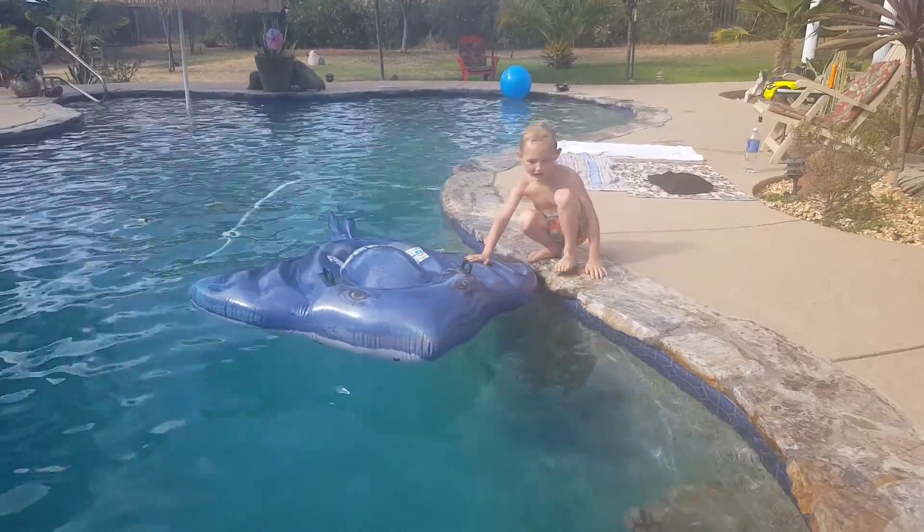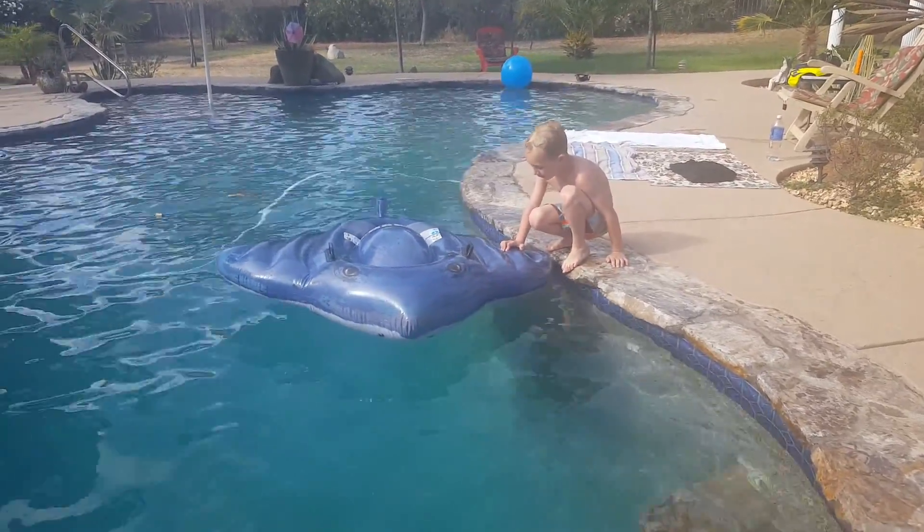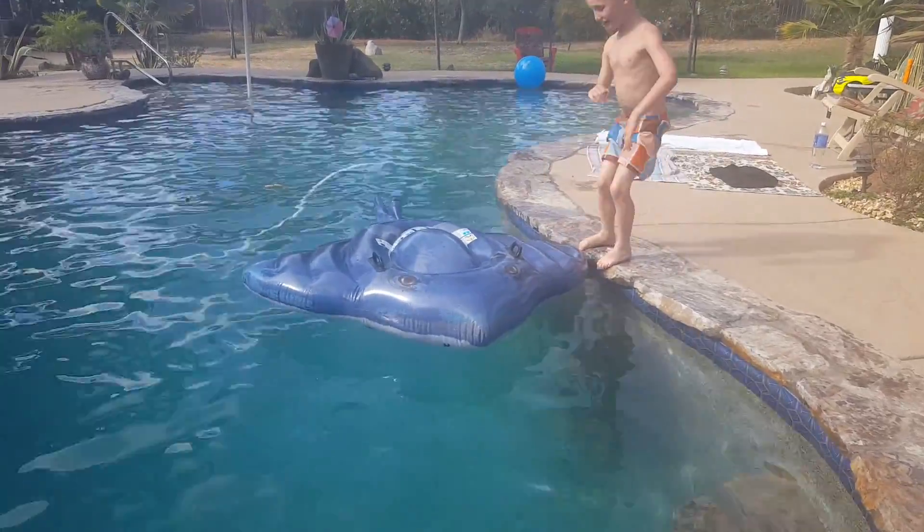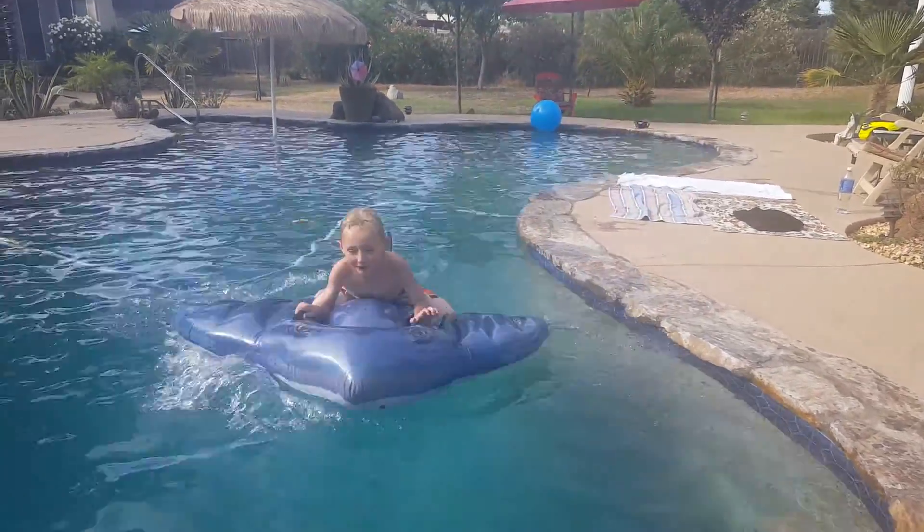This is the floaties thing that I just got today from Mommy. Ready? Ready. Okay. Woo!